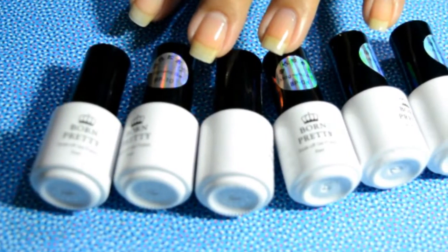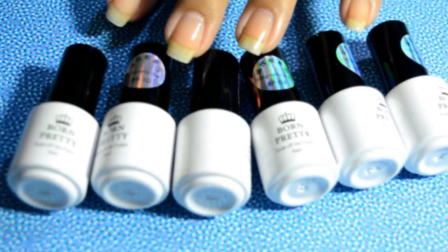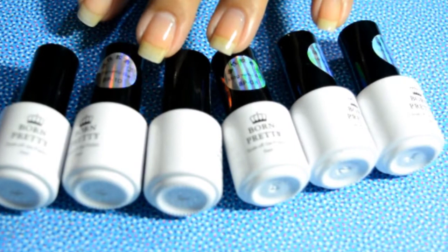Hey guys, welcome back to my channel! Today I'm going to do a review and swatches of these magnetic polishes, which were sent to me by Born Pretty Store. Thank you for sending me these polishes, and now let us get started with the video.